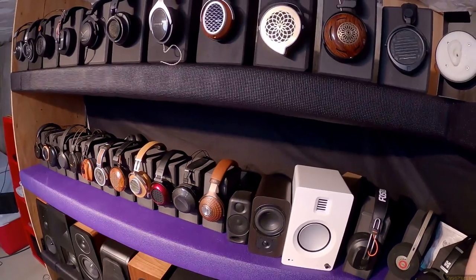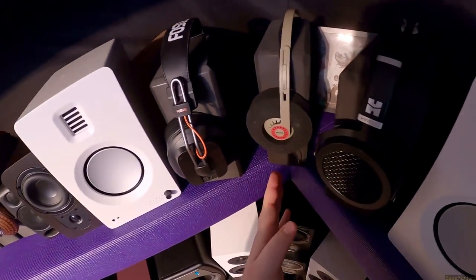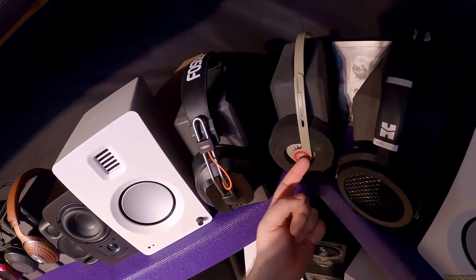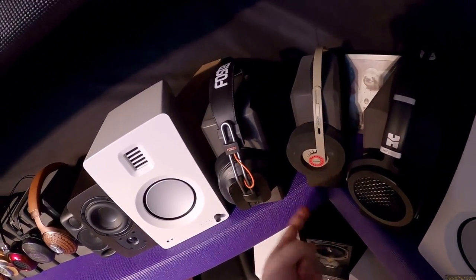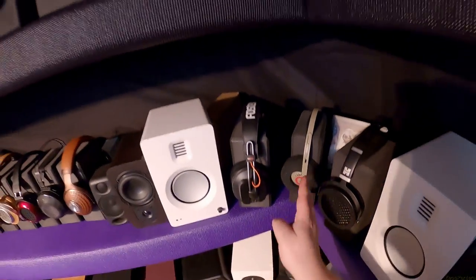KPH 30i Ultras with GS1000 pads. Sometimes these are $20 and the pads are $10 — a $30 setup. These are the center of the whole wall. I made damn sure that among all these headphones and speakers, the Z logo and those are front and center, because that represents this channel more than anything.